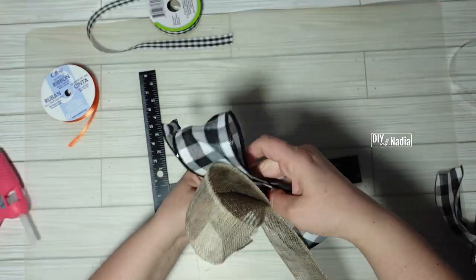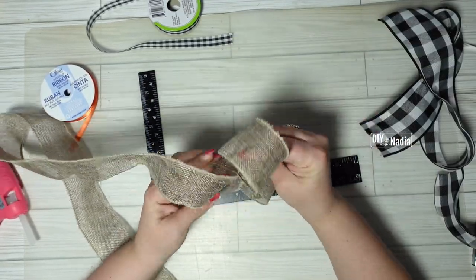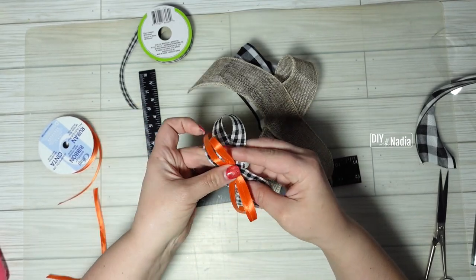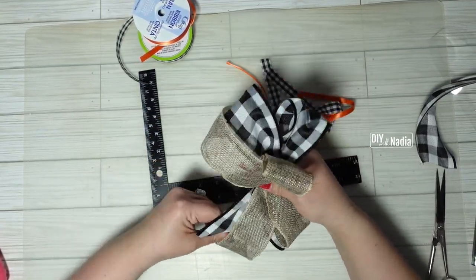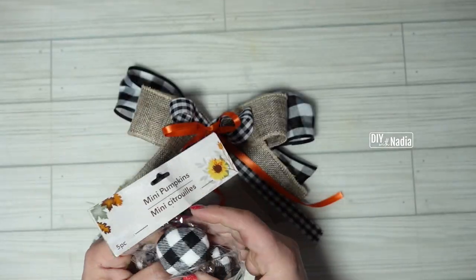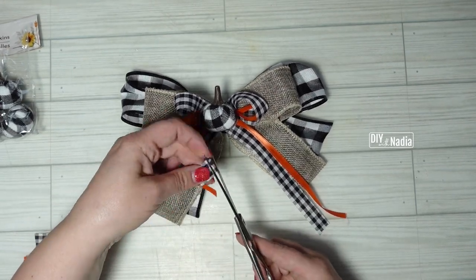Next I'm grabbing my burlap ribbon from the Dollar Tree, making a simple bow a little smaller than the buffalo check one, measuring my tails, and sealing with hot glue. For the small buffalo check and the orange ribbon I do the exact same thing — simple bows. To bring the bow together easily, I first hot glue the orange to the mini ribbon, then use a piece of orange ribbon to bring the big buffalo check and burlap together as one, making it easy to hot glue the smaller ribbon right in the center of the two bigger ones. Then I grab a mini pumpkin from Dollar Tree and hot glue it straight to the center of my bow, and finally cut the excess tail from the orange and mini buffalo check ribbon.